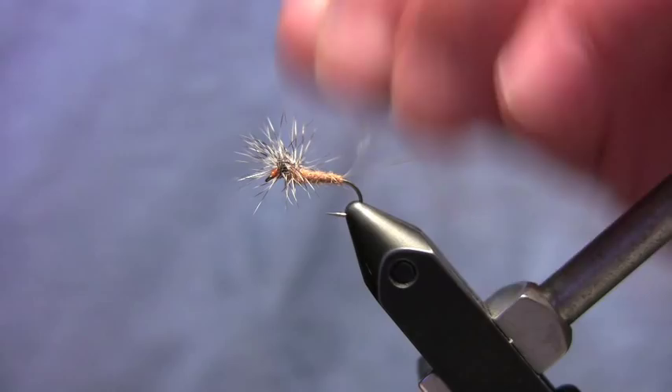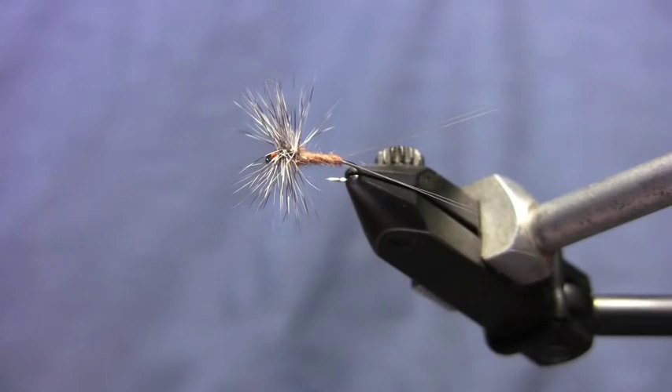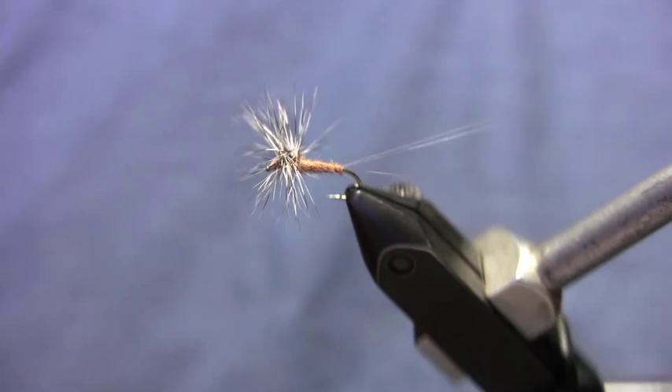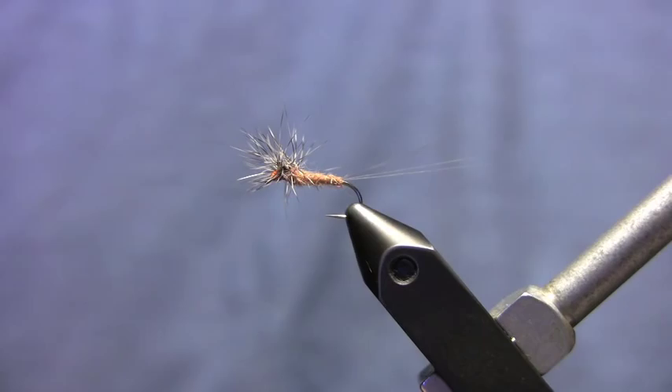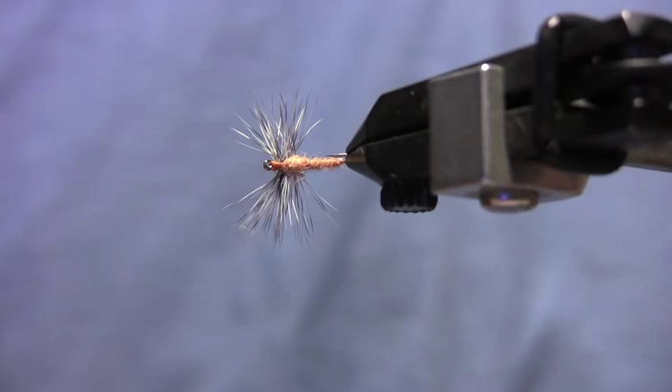I want to show you how to tie this spinner. We're going to tie it tonight as a sulfur spinner, but you could tie this for any mayfly spinner. I really want to show you a couple of techniques that you can take and use for any of your mayflies. I'm going to show you how I split tails, and I'm going to show you this hackle stacker way of hackling a fly. Bob Quigley came up with the hackle stacker technique — it's really neat. It's really neat for spinners because if you're going to use hackle for your wings, you get this really clean thorax area.